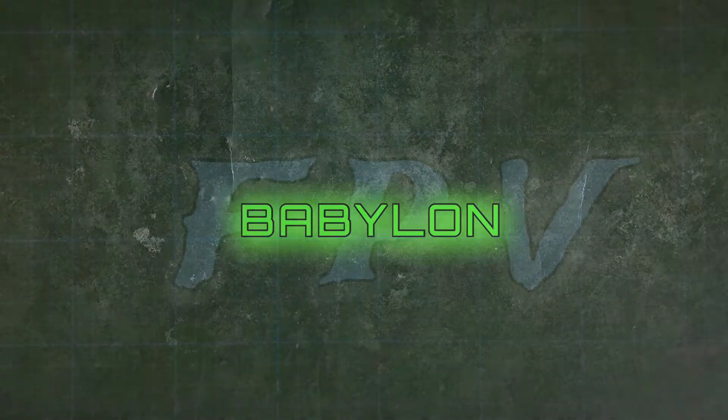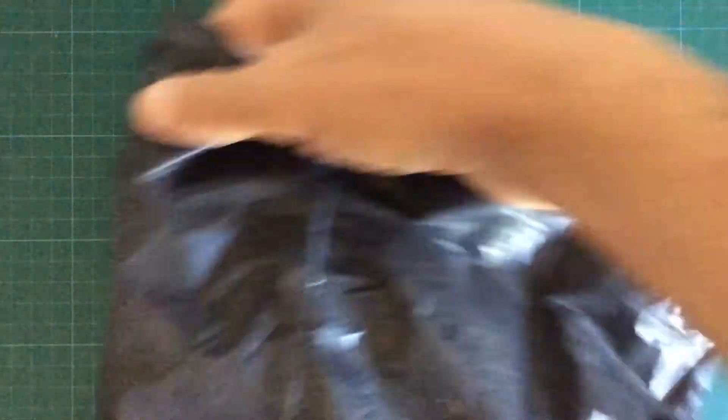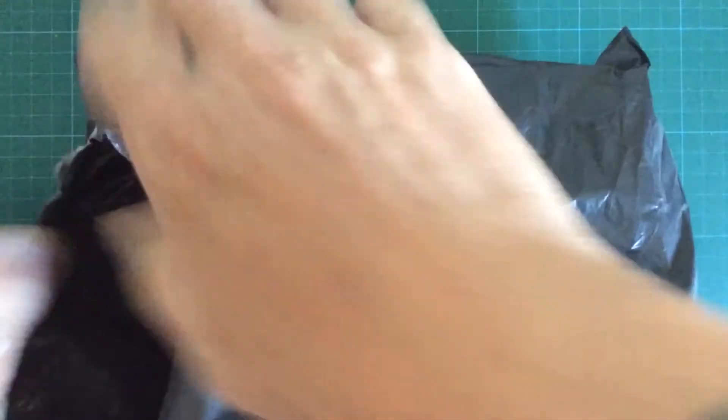Hello and welcome to another drone know-how show. Today we're going to talk a little bit about LiPo batteries — lithium polymer.